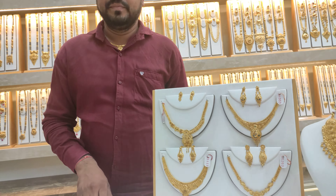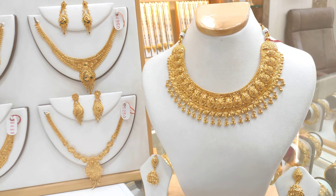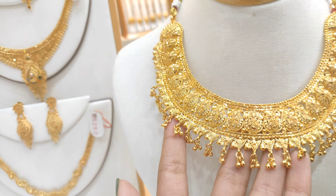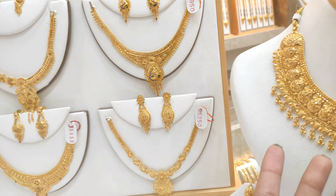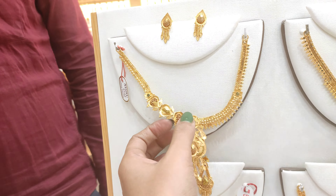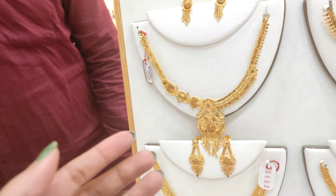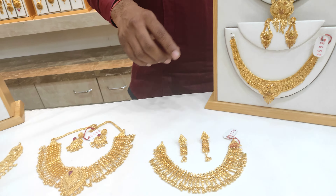The price is $5,650. And what will the quality be? The price will include a chain, and there will also be a chain. And will there be an extra charge? No, there will be no extra charge.